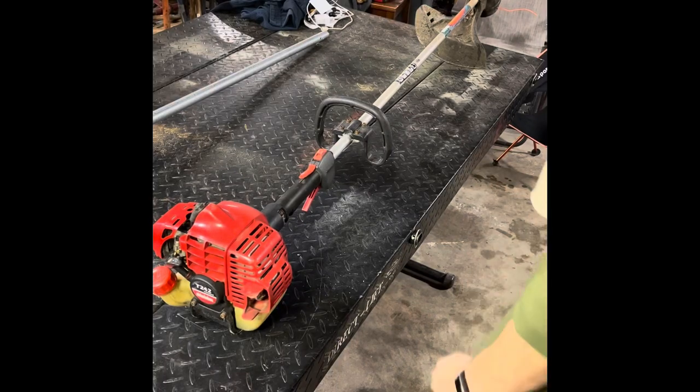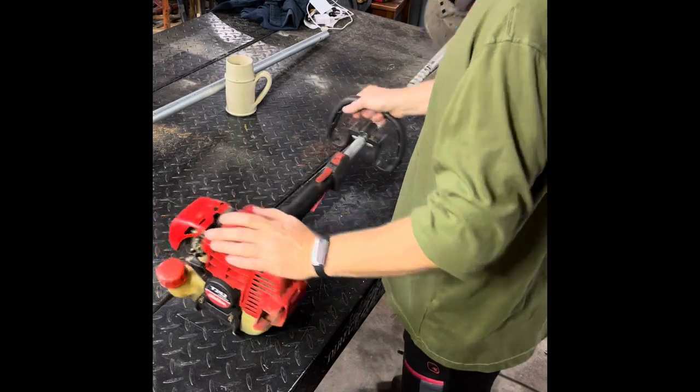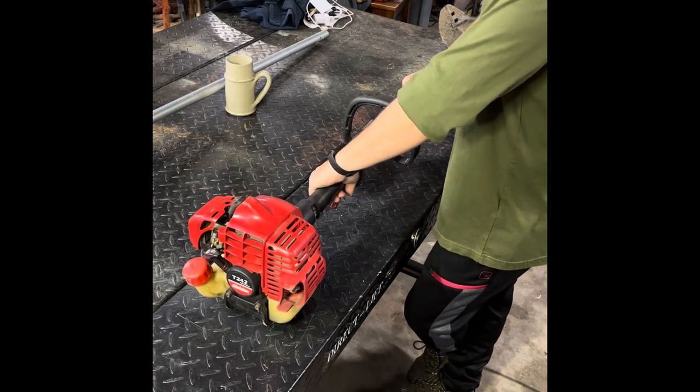A little flashback day. I was over at my parents' house and my dad pulled this trimmer out of the garage. I call them weeders — some folks call them weeders, some folks call them line trimmers.